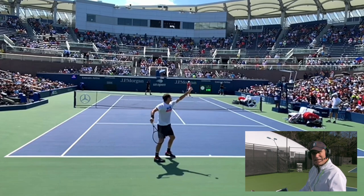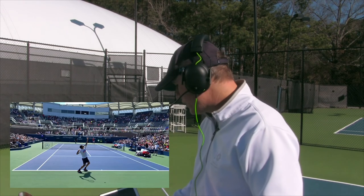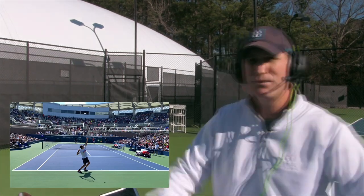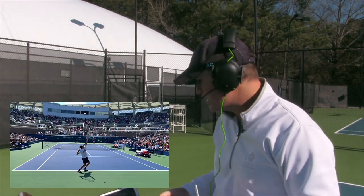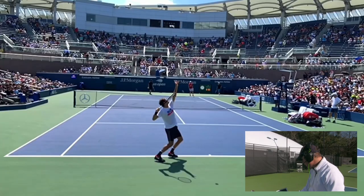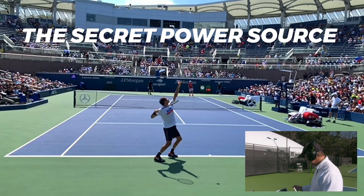The next key fundamental is the tilt. The tilt is what separates the pros from the Joes, because whenever I look at a professional it's such a beautiful move — they all get into that deep tilt. A lot of recreational players have their shoulders even or tilting the wrong way, which is going to hurt your shoulder and take tons of power away. You want to get yourself into the tilt, and at this point Federer is also into what I call the secret power source. If you watch my videos, I talk about it all the time — look how beautifully Federer is set up there.